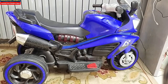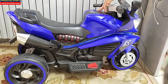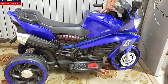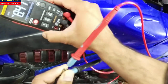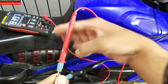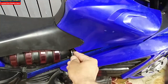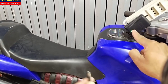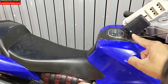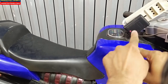Assalamu alaikum wa rahmatullahi wa barakatuhu. In this session we will look at this electric bike for children — it is not working. Let's check what the problem is. It is providing 8.4 volts, so it has a 6-volt battery that is not charging. At this time it is providing 8.5 volts.